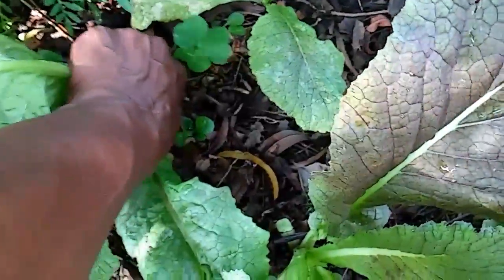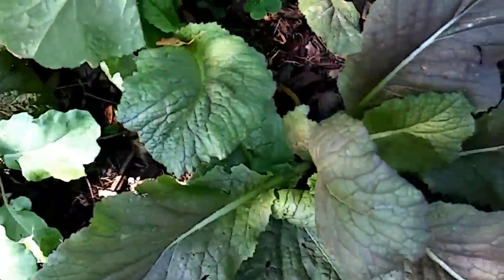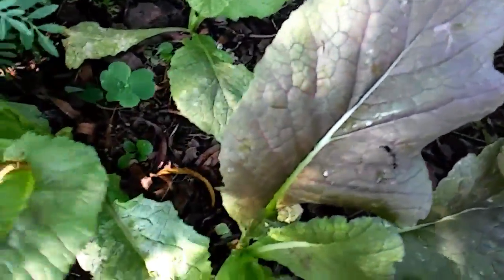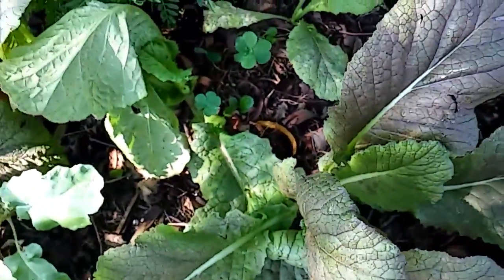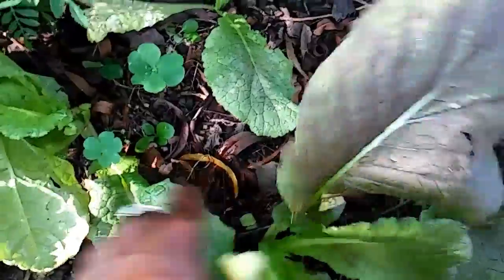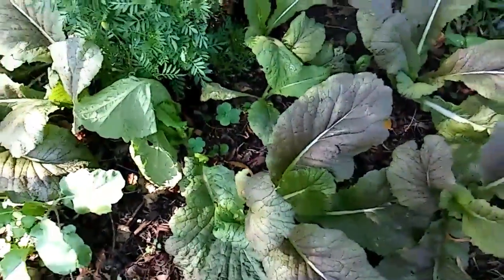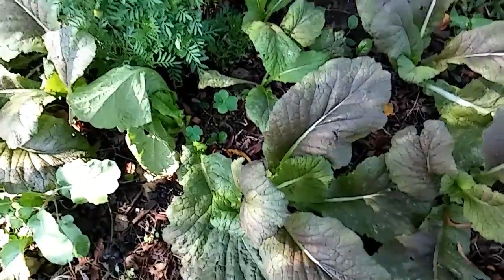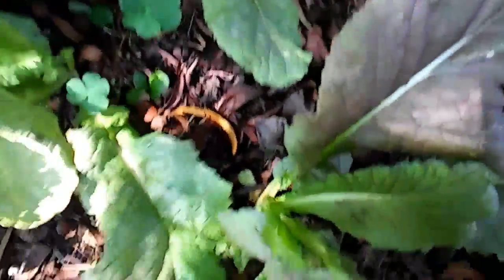I'm hoping to have four bags before Thanksgiving — it'll be enough for a small side dish for my immediate family of six.